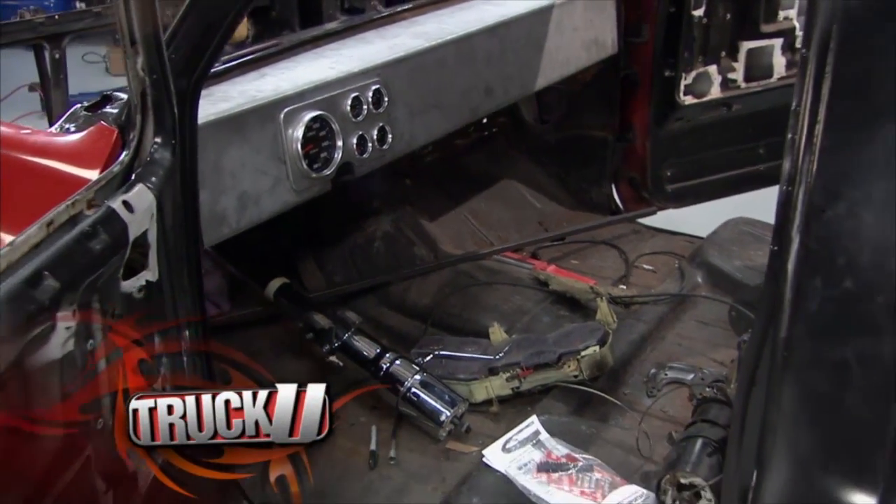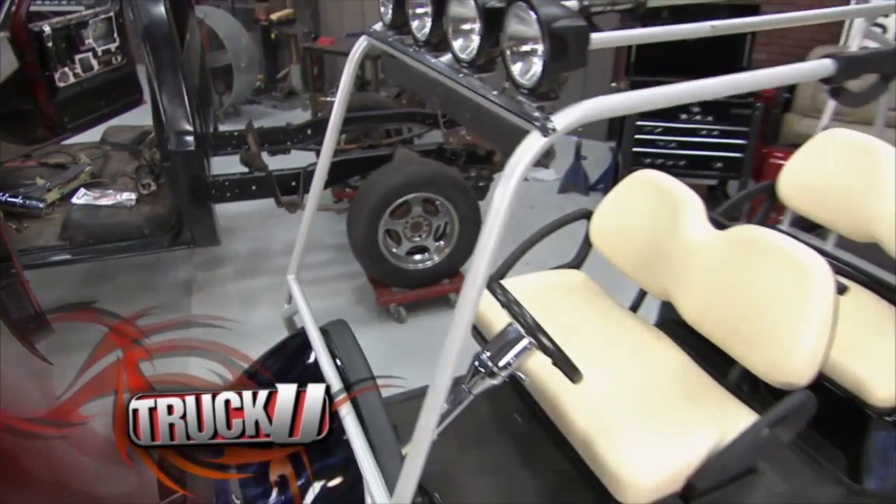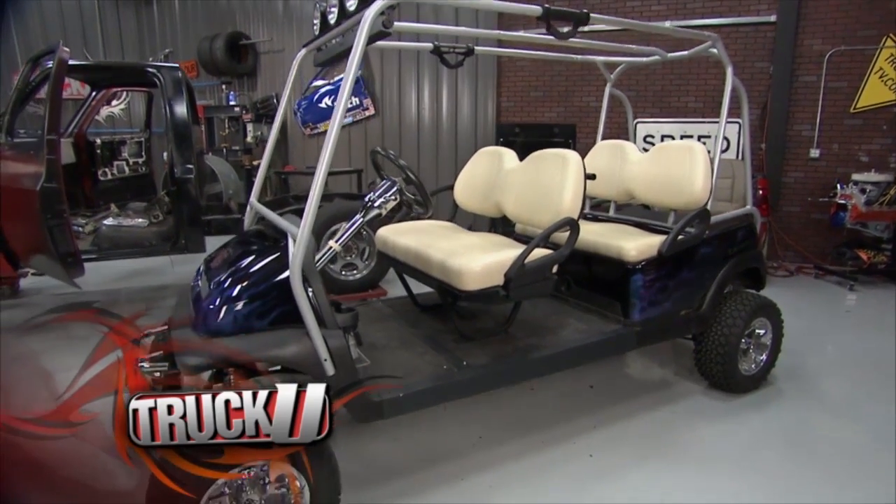First, we build a custom dash for our 1977 C10 project, and with the time we have left, we'll show you how to turn your two-seater golf cart into a four-seater without any welding.